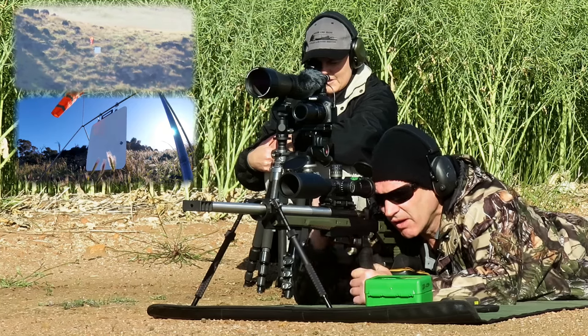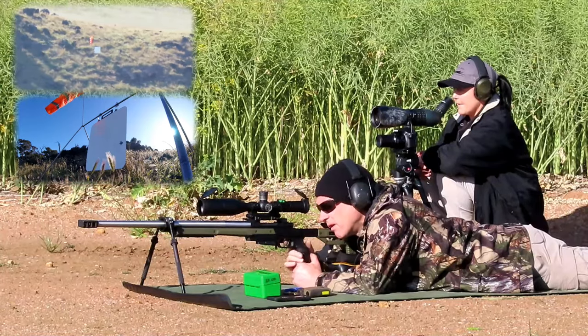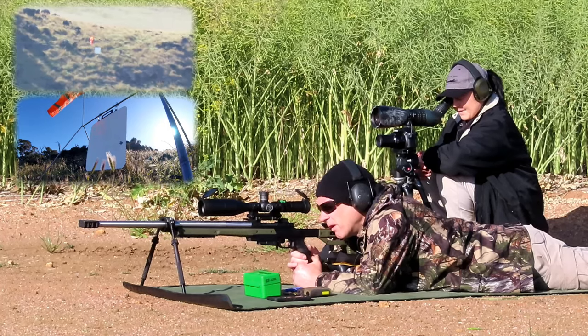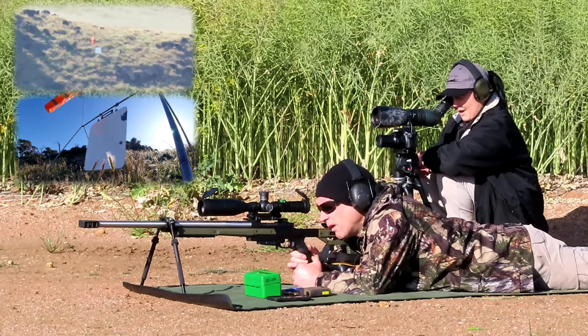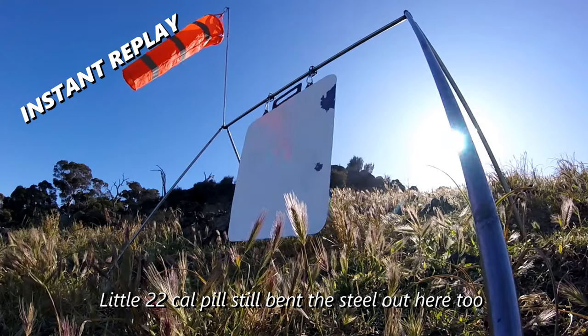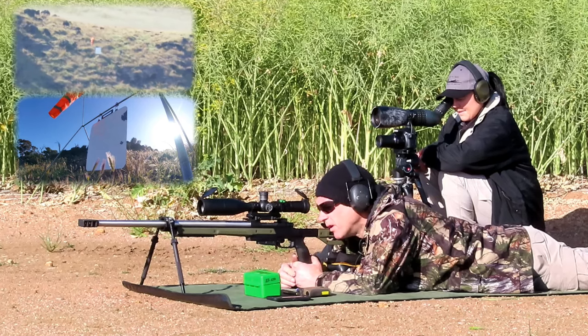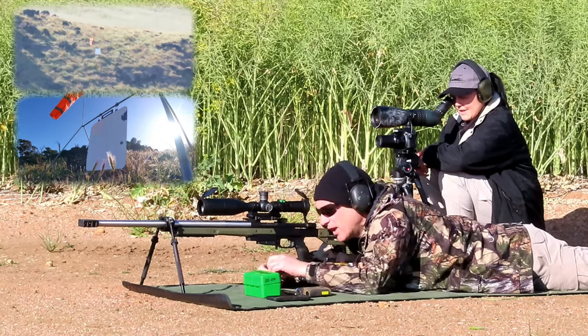Right and low. One target low, one target right. Hit — top right corner, just off 1:30. It's on there. Just off right edge, four o'clock. Not a bad little group out there.